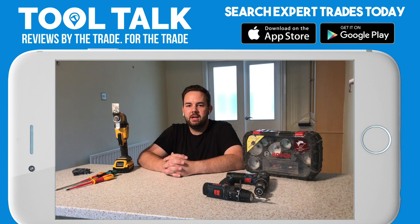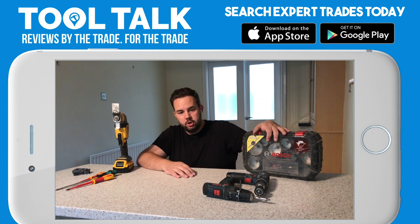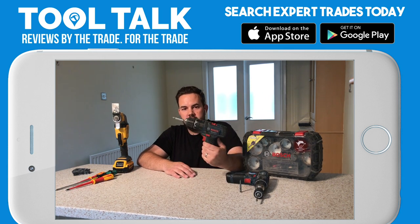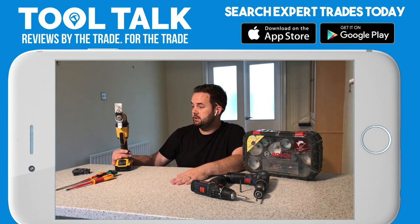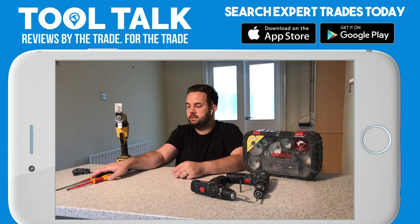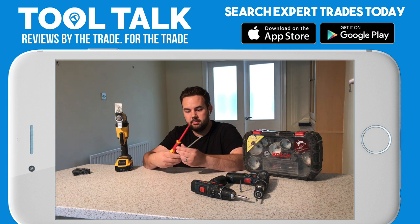Hello guys, welcome to Tool Talk. I'm Ben Curry from Electrical Innovations in Derby. If you want to check out any of my previous videos, I've reviewed the Bosch wholecutter set, the GSB 10.8 from Bosch, and I've reviewed this Dewalt multi-tool. Today I'm going to talk about some screwdrivers that I prefer.